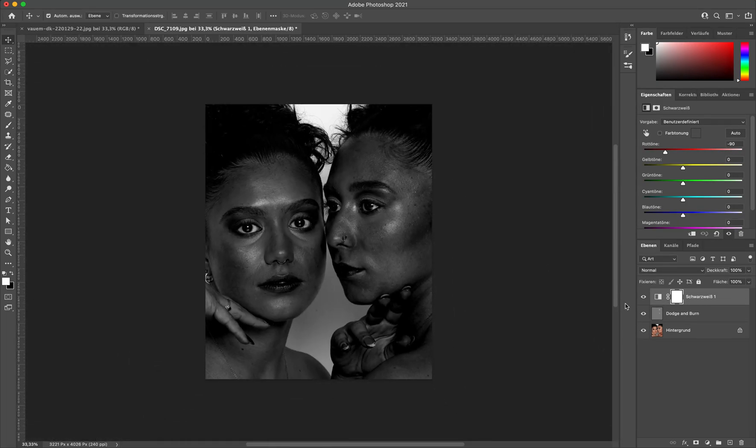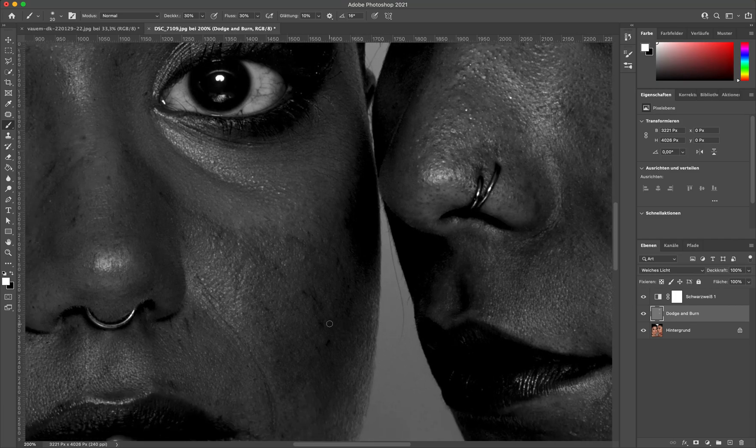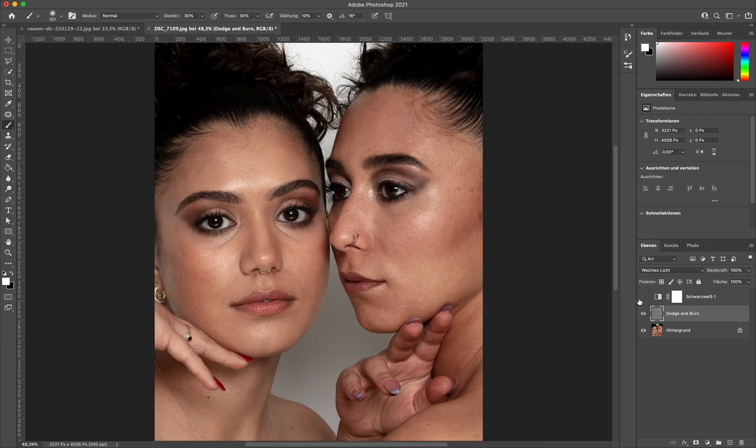So basically that's why photographers, retouchers, everybody uses a black and white layer on top of the Dodge & Burn layer. It makes your retouching workflow so much easier and you can work so much more precisely because you see all of the little imperfections. You can zoom in and seriously brighten up every single pore that you see, or go with a bigger brush to do the rest and it just evens out the skin tone a lot.